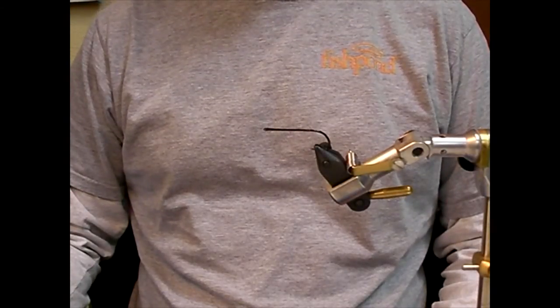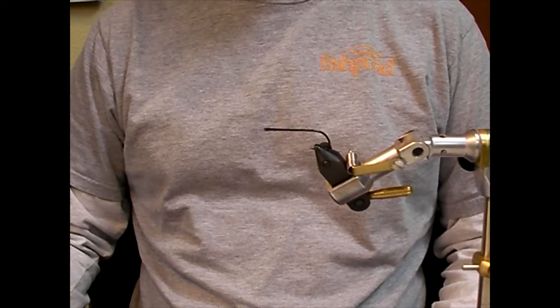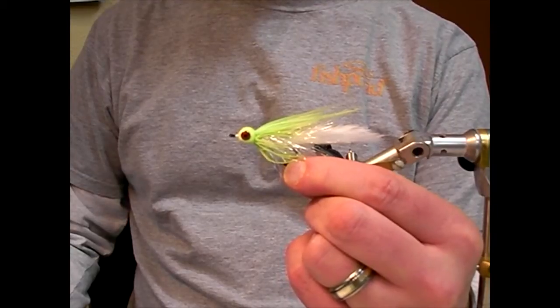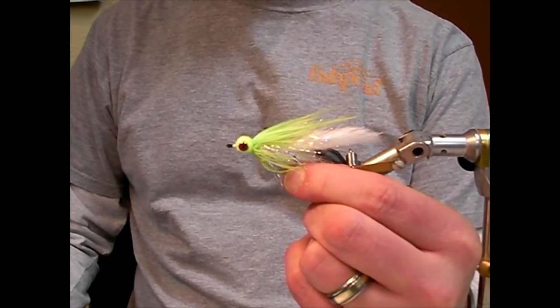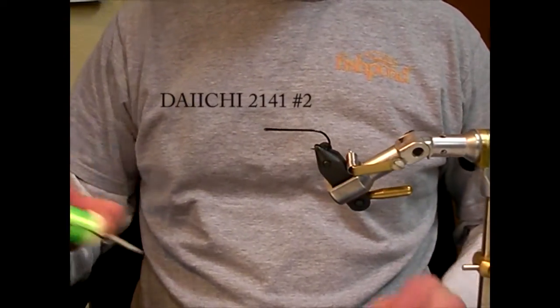Mike here with Alaska Fly Fishing Goods. Today I'm going to show you how to tie the UV Polar Starlight Leech. This is a killer pattern for silvers and kings in estuaries and in the rivers. It also works good for chums and pinks and can be good for steelhead.